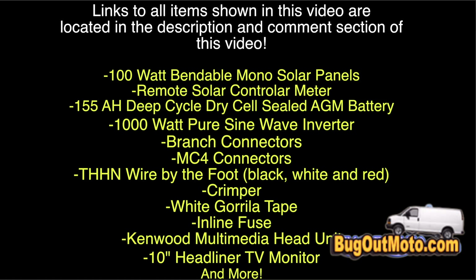Links to all items shown in this video are located in the description and comment section. Go get you some solar panels and get yourself some free energy!